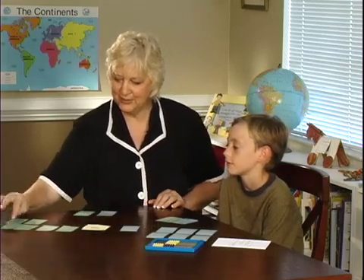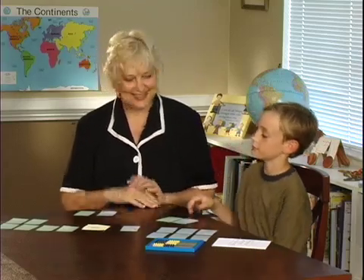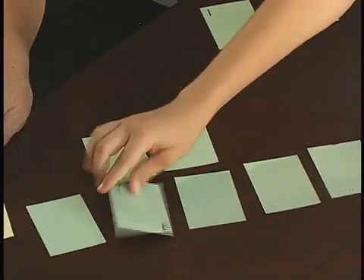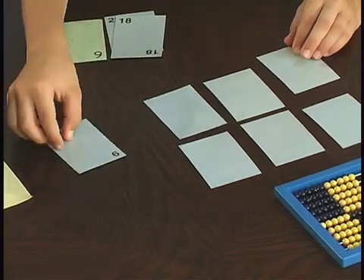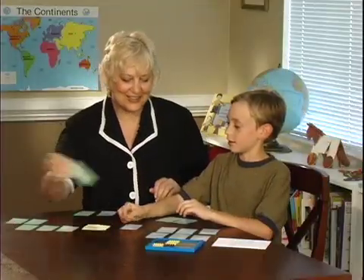I think you're going to beat me based on memory alone. It's your turn. Say out loud what you're doing. 3 times 3 equals 9. Very good, and you found what you wanted, so you get to keep those cards.